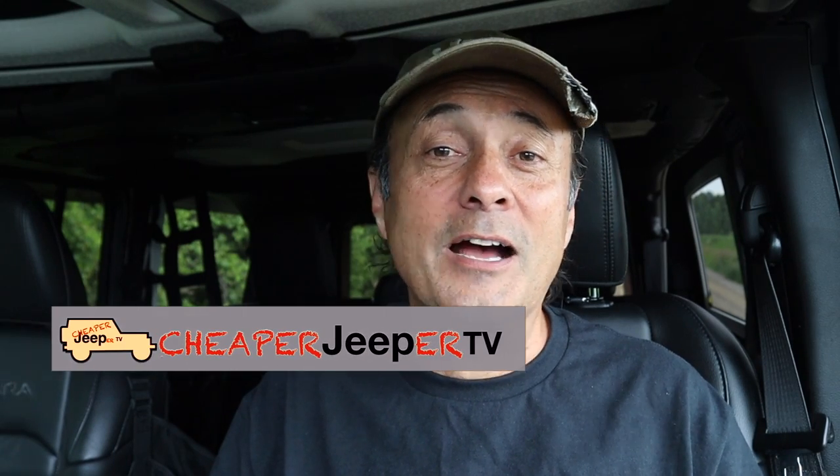Hey, welcome to Cheaper Jeeper TV. I'm Dino, your host. Glad to see you here. In this week's episode, we're going to talk about how an enclosed, converted cargo trailer can possibly be the best, the most lightweight, the most inexpensive, and flexible trailer that you could tow with your rig. We'll talk about that, plus a couple extra tips, so stick around.